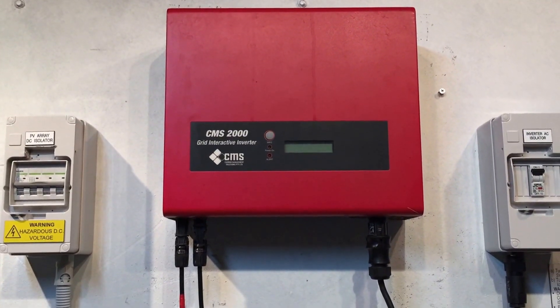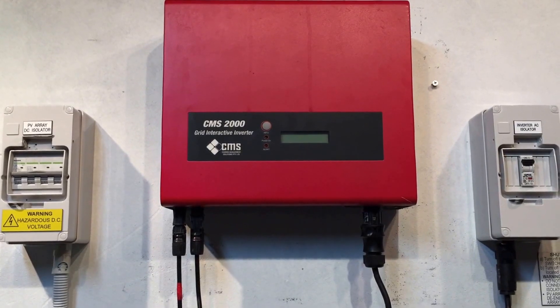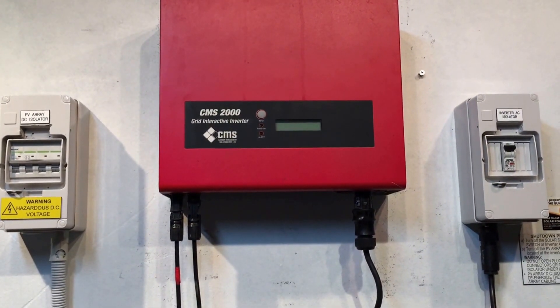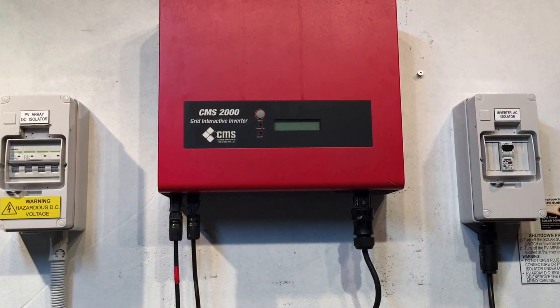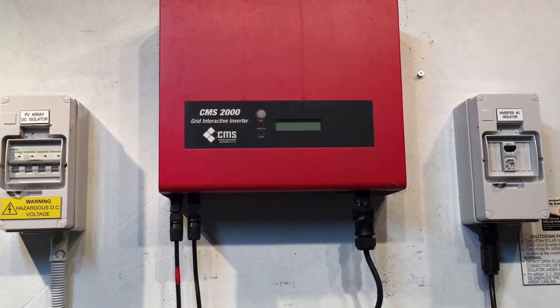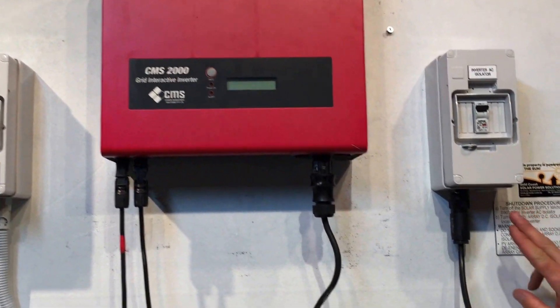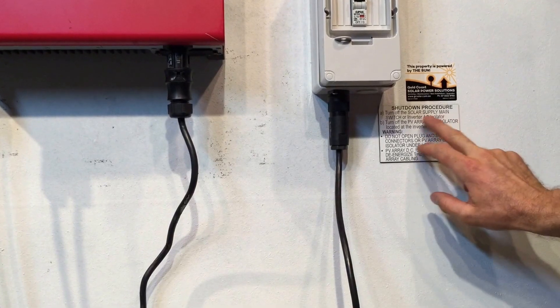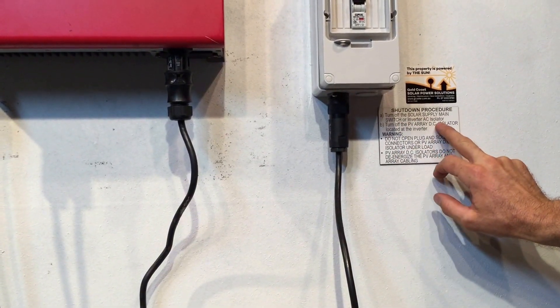So if your inverter is doing this — your CMS2000 or CMS1500 is doing this — one thing you can try is rebooting the system. It's most likely not going to work, but it's worth a go. To reboot the system we always follow the shutdown procedure, which is we turn off the solar supply main switch located in your switchboard, or the inverter AC isolator, off first.